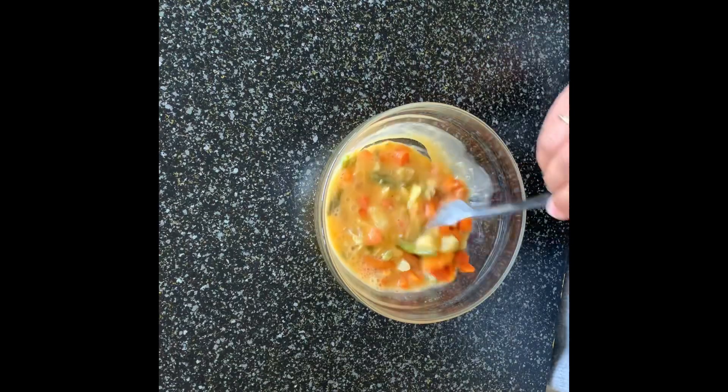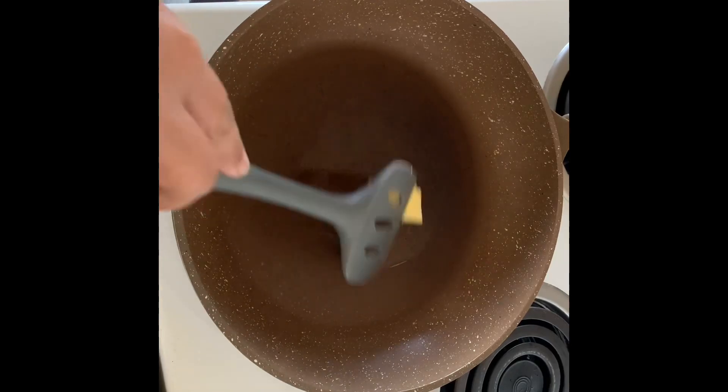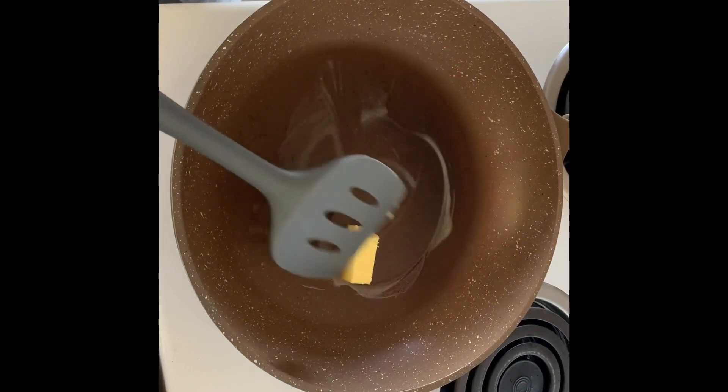And we're going to fry it. I use a knob of butter — you can use olive oil if you want to. Let's go.